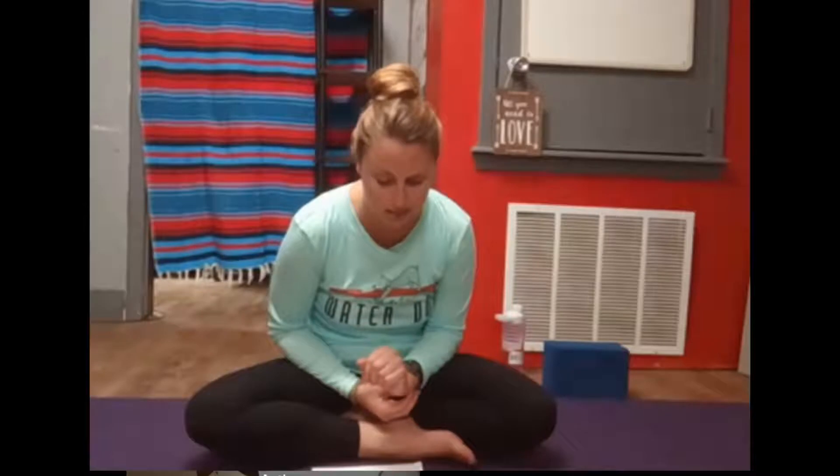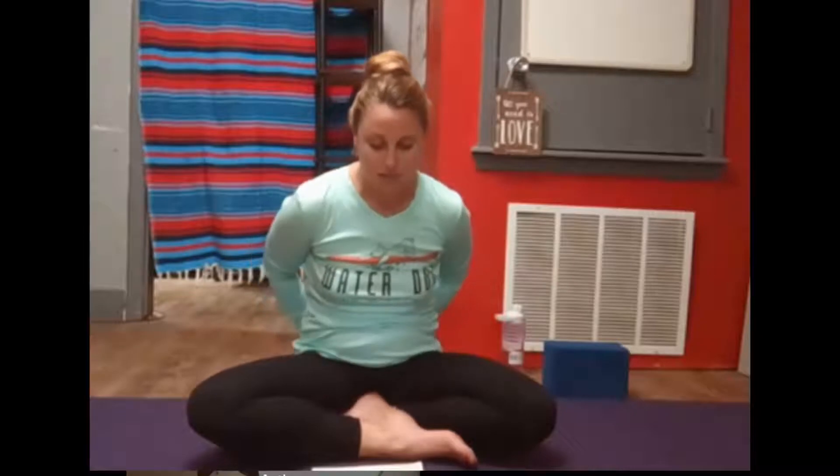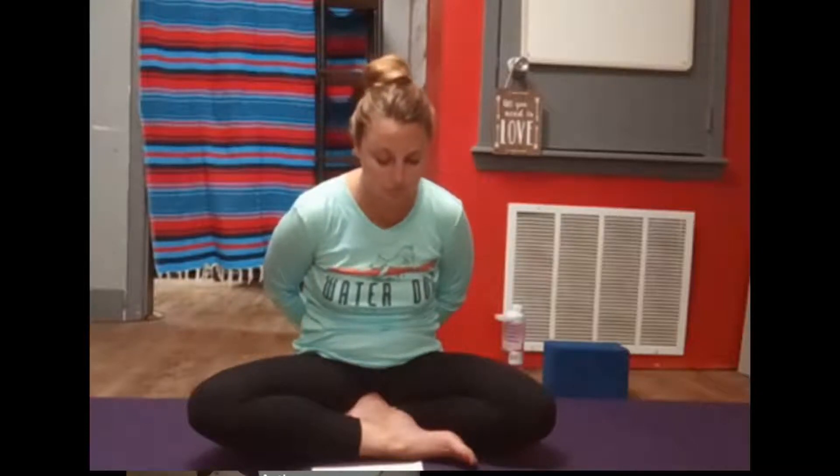Taking a deep breath here and just beginning to notice how you're feeling right now. Recognizing that we've all experienced a challenging week in different ways and allowing yourself some space to begin to heal and restore, to become grounded here.